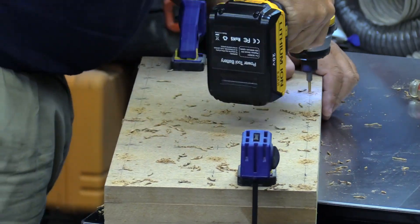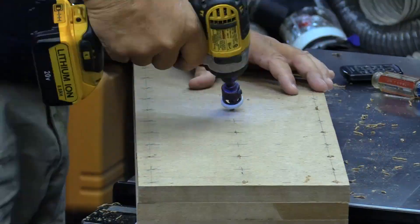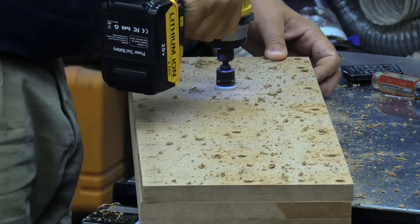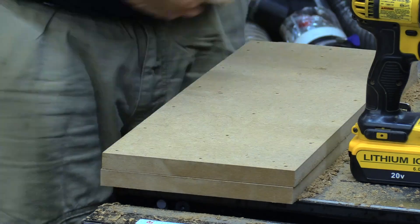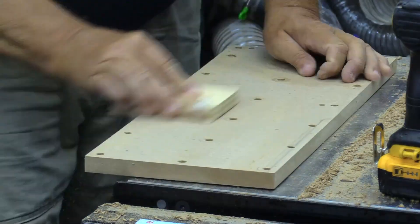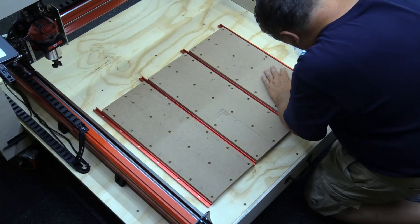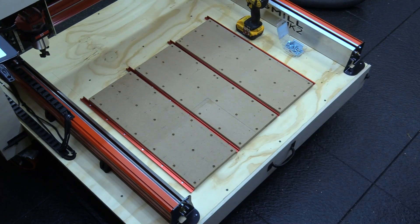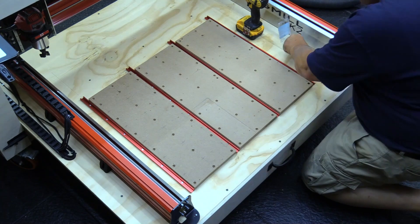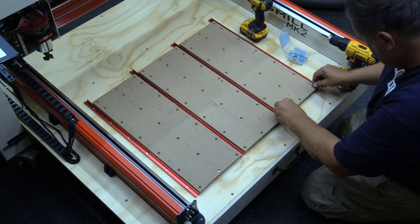Now we're going to take the wasteboards and clamp them all together. I've already marked them all out and we're going to use a straight bit, drill the hole straight through. And then I use my countersink and put countersinks for all the screws, taking some sandpaper and cleaning off all the burrs. I'm doing the same thing here with the straight bit as a pilot so that it grabs the wood below and pulls the wasteboard down nice and tight.